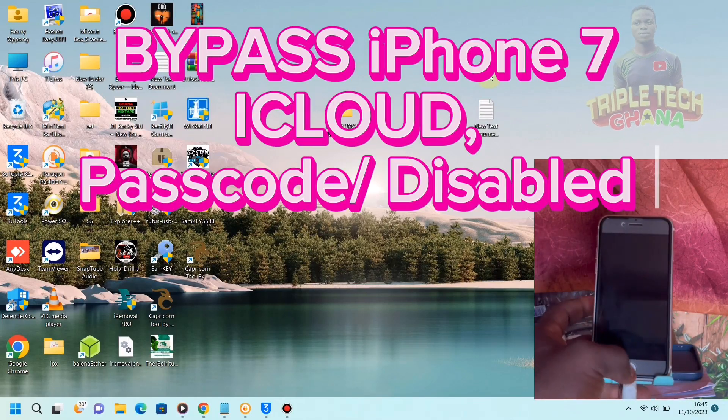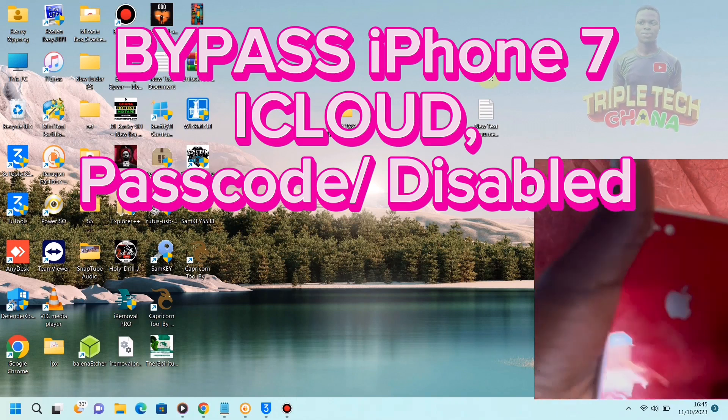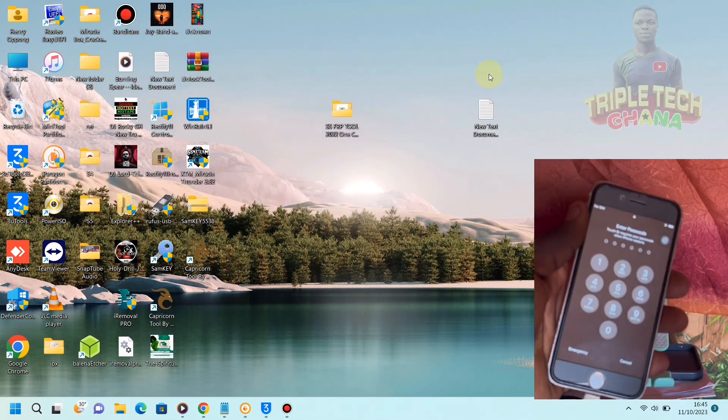Hello guys, it's the OPEC burner. Today we have iPhone 7 on password with USB, and we want to unlock it.